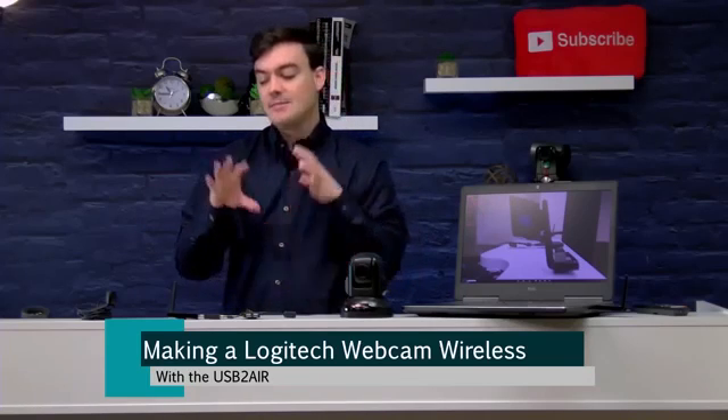You can do multiple webcams, which we showed on our last live stream. Today I'm just doing one webcam, but you can have up to four different devices — USB thumb drives, things like that.